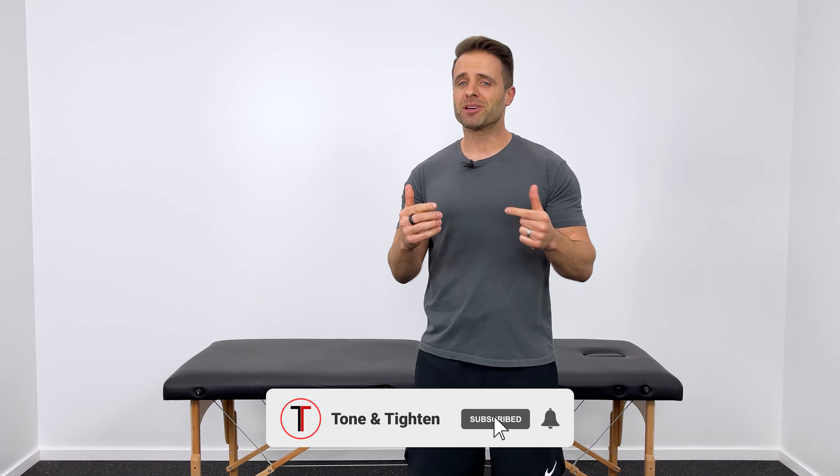If you experience pain in the back of your hip, kind of right here deep in your glute, that could be piriformis syndrome. In this video, we'll talk about what it is, why you get it, and most importantly, I'm going to show you how to alleviate it in about 90 seconds.